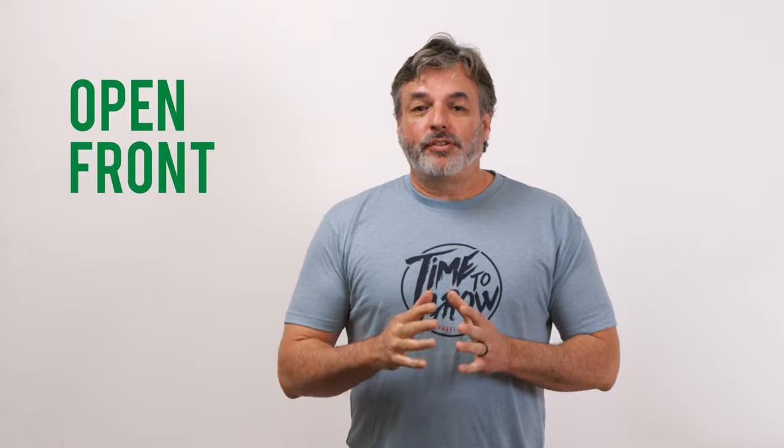Hello everybody, I'm Scott Toll. I'm here with Killarney Metals and today we're going to showcase our new open front trench drain pan. Let's get started.